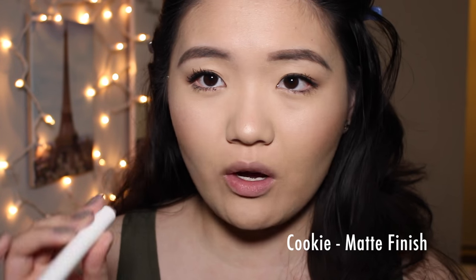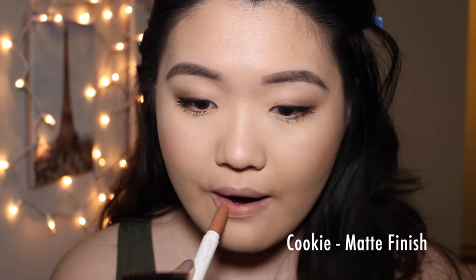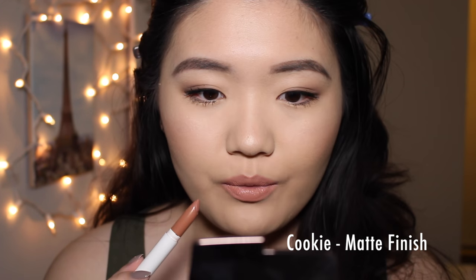The next shade I have here is called Cookie. This is a matte finish from their Lippy Sticks line. This has to be one of my favorite colors from them ever. It's a nude that doesn't wash me out, and it just complements my skin tone so well — not too brown, not too peachy, not too pinky. Perfect nude.